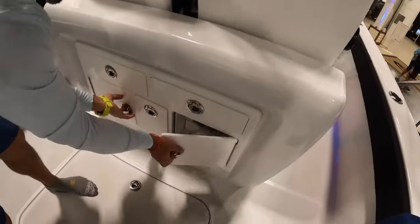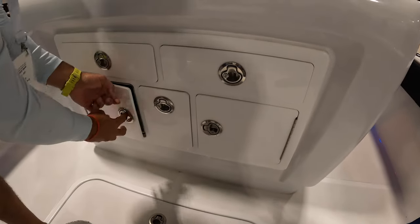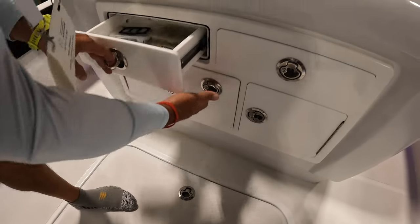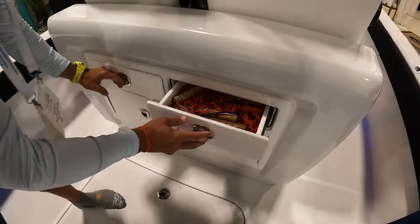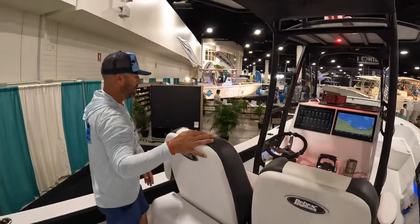There's a bit of tackle storage for your fluorocarbon, and look at that spot for your leads. This is actually the owner's boat, so he's got it rigged and does quite a bit of fishing. Your LeBrock chairs are here as well.